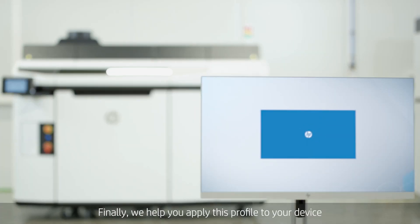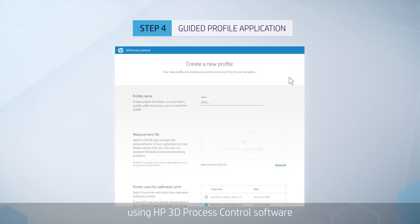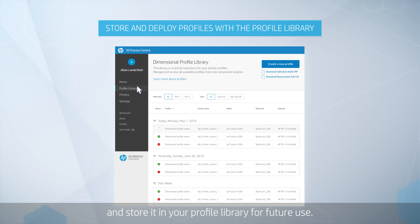Finally, we help you apply this profile to your device using HP 3D Process Control software and store it in your profile library for future use.